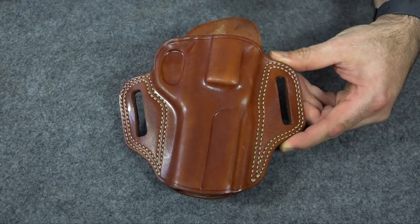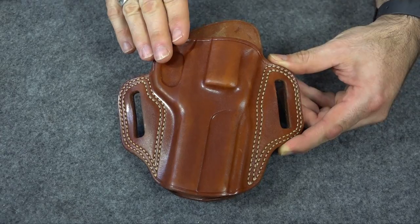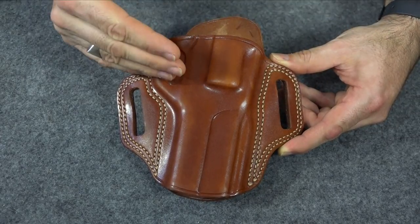I want to take a moment today to talk about a couple of problems people often have with new leather holsters. Questions I get on new leather holsters tend to revolve around two things.